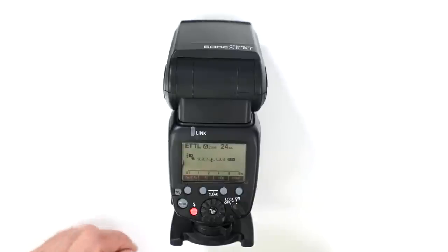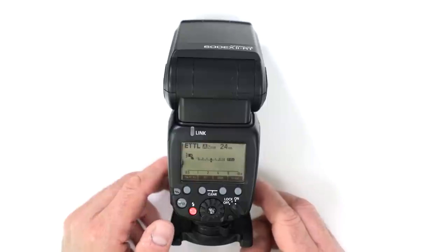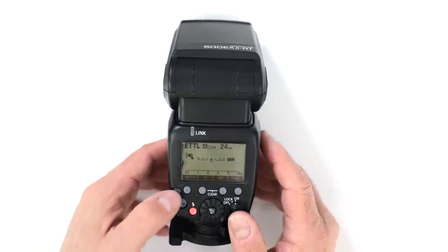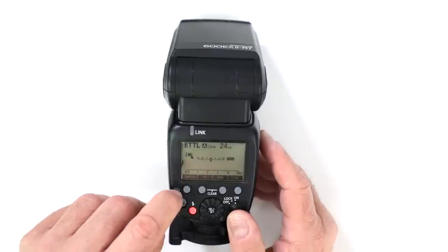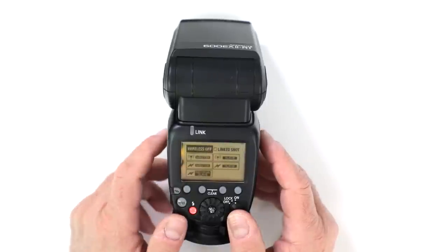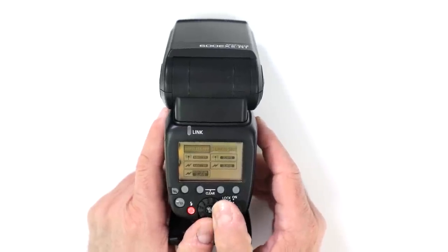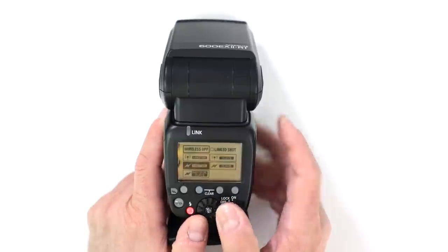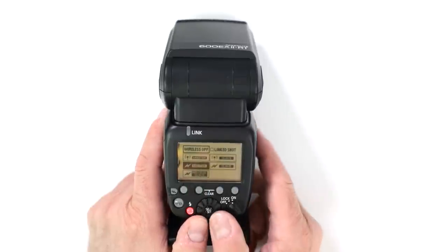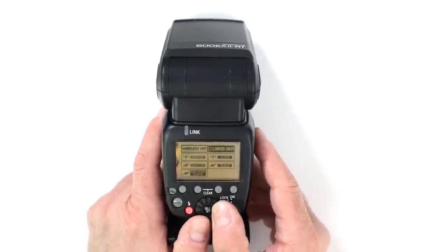How do you access the wireless settings on the Canon 600EX-2RT? Very easily — they made it simple enough. You click the wireless icon and it brings up your wireless menu. You have: wireless off, link shot, master, individual slave, and master with radio trigger (indicated by the thunderbolt icon). The radio trigger options and the optical slave options are clearly separated in the menu.